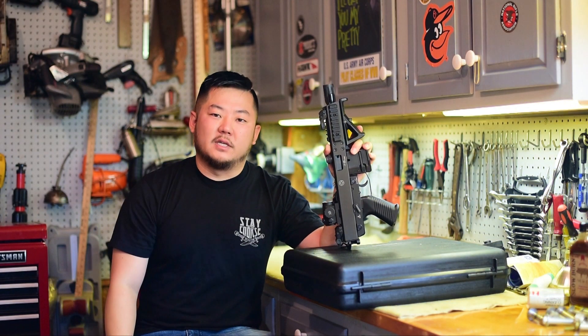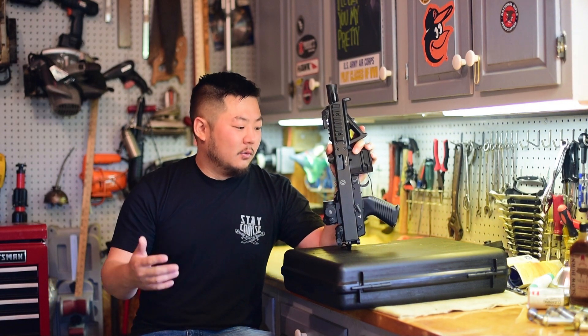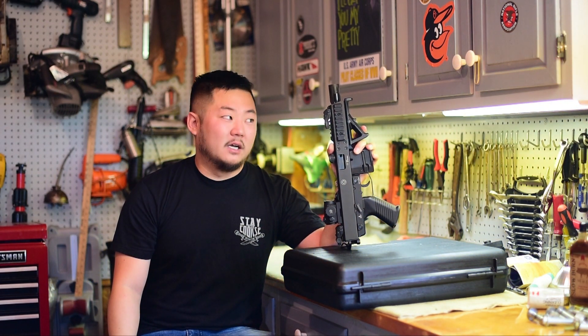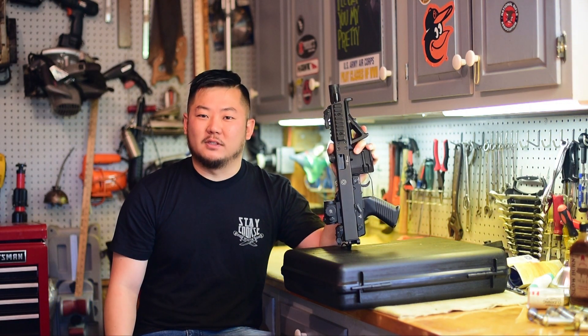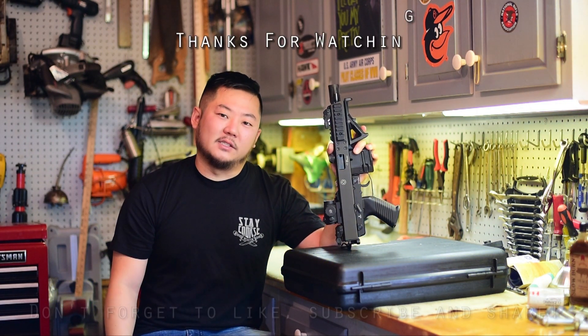Well, I hope you enjoyed this short video on the BNT KH9. We should see where this project goes — it's a cool little gun, a little bit different than something I would normally do, but I'm really excited to see what happens with it. Thank you guys for tuning in. Stay safe and shoot straight.